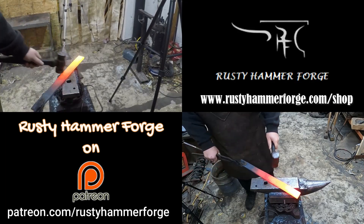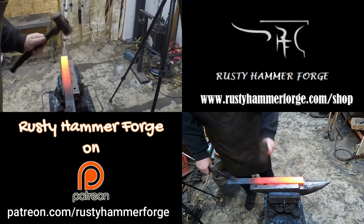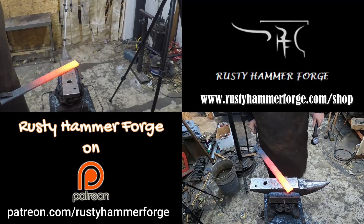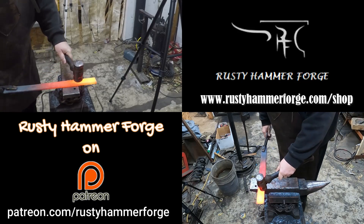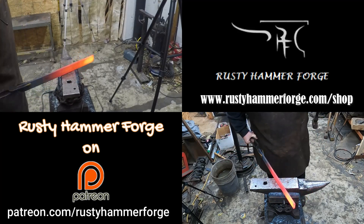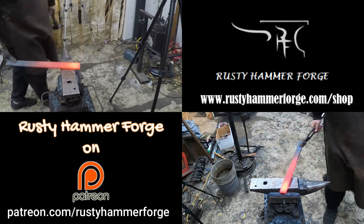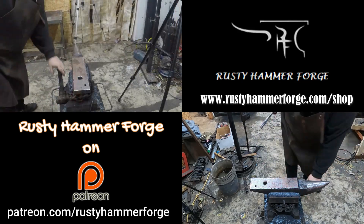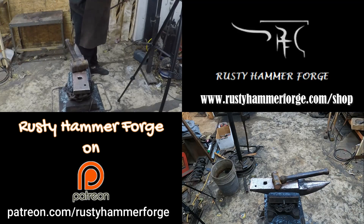You get uncut video footage with separate commentary from what you're seeing right here. We also have t-shirts, zipper hoodies, long sleeve shirts, and pullover hoodies on rusthammerforge.com. If you are a Patreon member, you also get $10 off every purchase on the shop. So get on Patreon and take advantage of that.